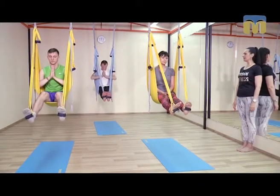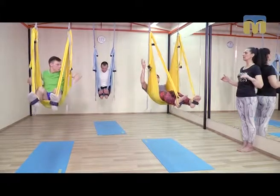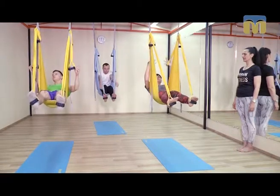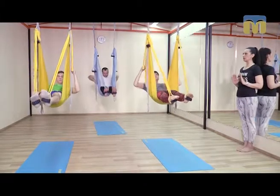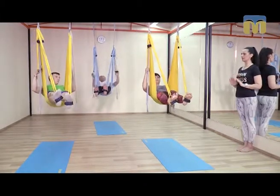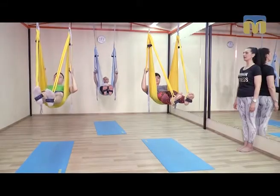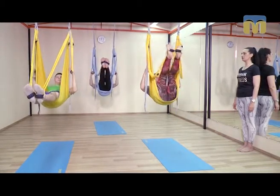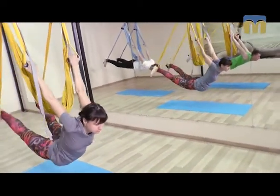Опускаем спинку. Достаем плечи снаружи, локти свободны. Достаем ручки средней длины. Стопы чувствуют натянутые ремешки, строп и ручки. Теперь подбородок к ключицам, смотрим на то, что происходит. Прямые ноги. Поднимаем стопы, выводим за голову. Разворот на плечах. Расслабляем таз, бедра. Расслабляемся полностью, доверяемся.